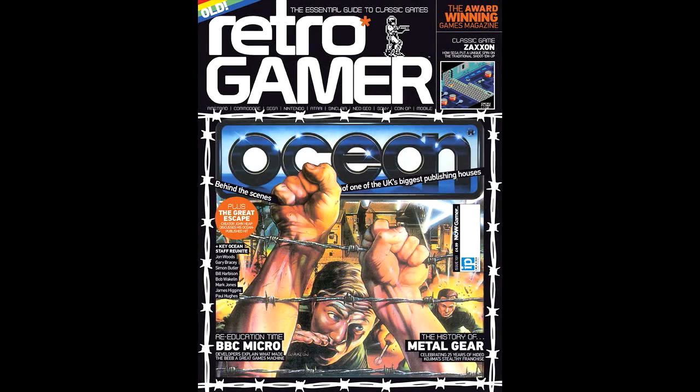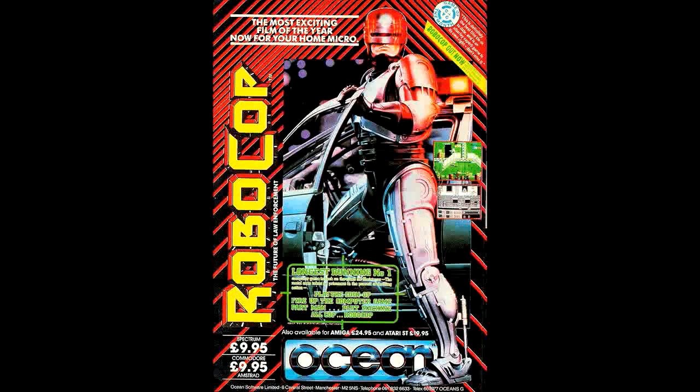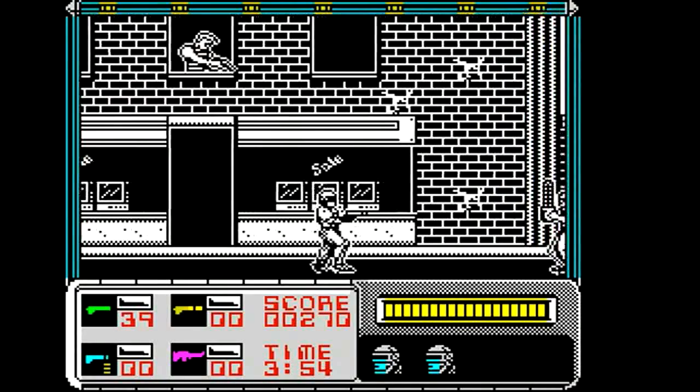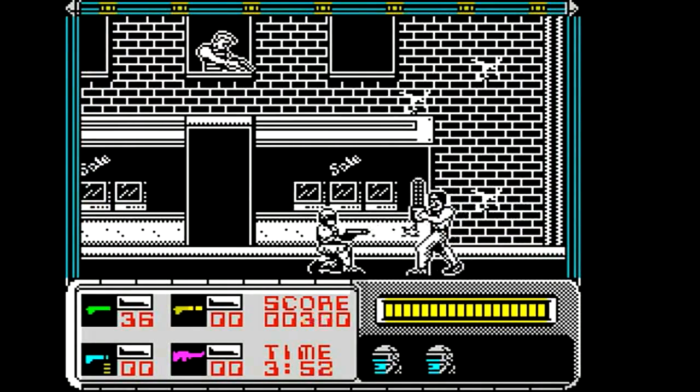Some of the games that Ocean produced during that period were some of the best Spectrum games, always in the top 10. You've got things like the first RoboCop game, regarded as one of the best conversions - some people say even better than the arcade one on the Spectrum. It was in the charts for over a year, which I couldn't believe. Back then, the games were costing what, about £6 or £7.99, maybe.